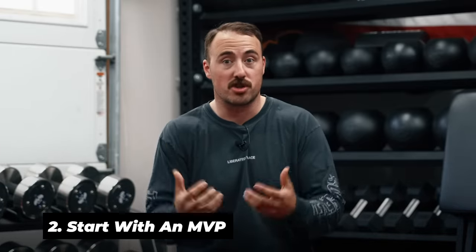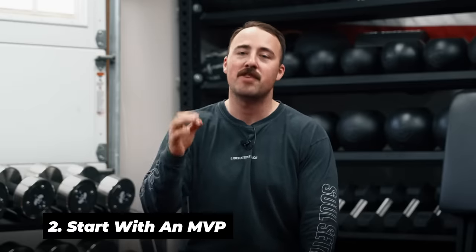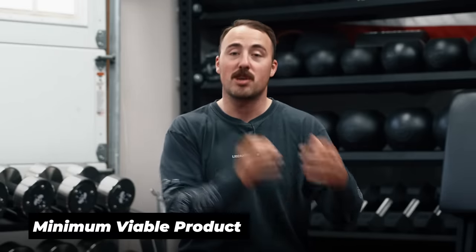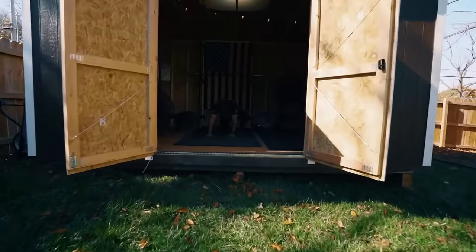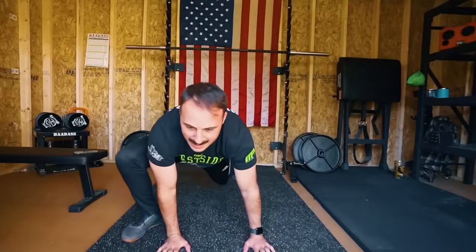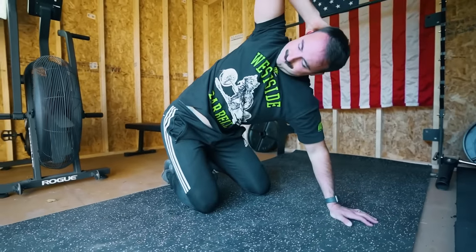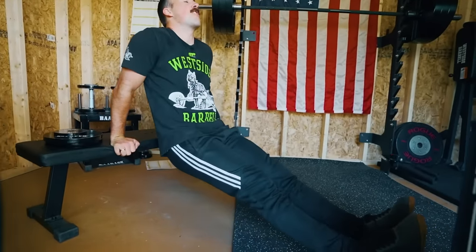Number two — and I think this is the way most people should start — is starting with an MVP. Whenever you start a business, you start with an MVP, a minimum viable product. What is the minimum amount of equipment and money you can spend to get the maximum benefit and basically decide if this is something you really want to do long term? You can go out and make a beautiful man cave, but most of you should make a pain cave — something minimal that doesn't cost a lot of money.